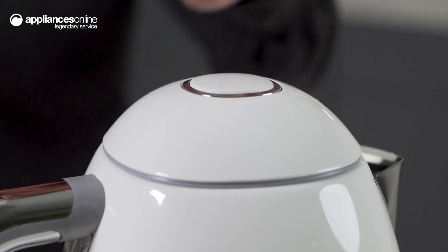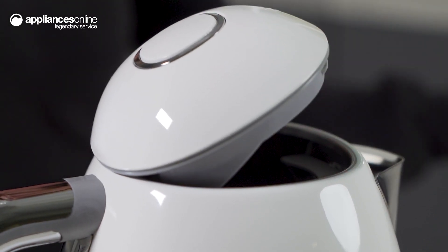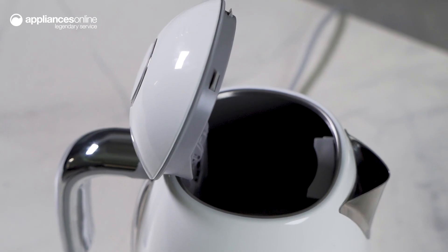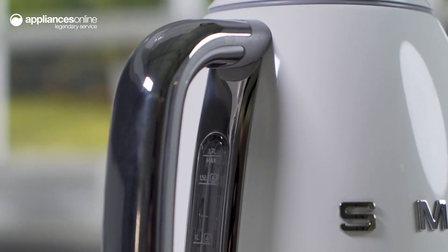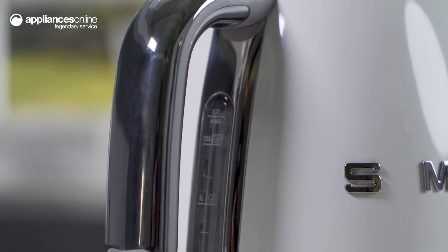The soft opening lid is a highlight of this kettle. Simply press the central button and the lid will open smoothly and easily. You can fill up your kettle with ease, with no more fumbling with a heavy lid.